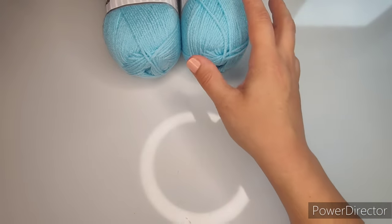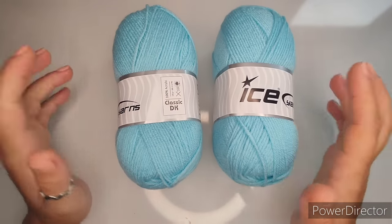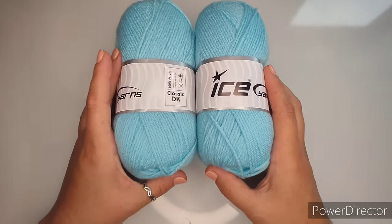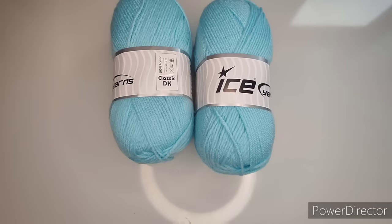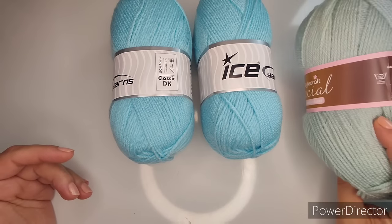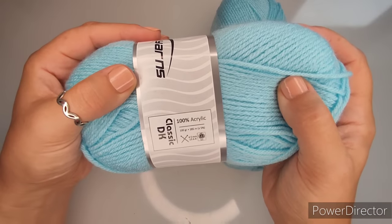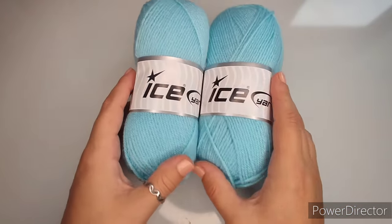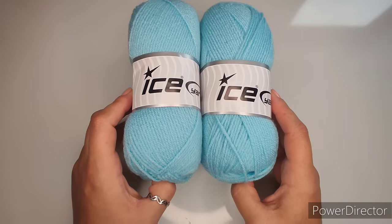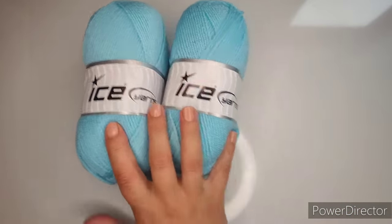For yarn, you can use any DK yarn. I have this light blue from Ice Yarns, but any DK or lightweight number three yarn is absolutely fine. For the multi-colored versions I just used scraps from different brands. You're going to need approximately two skeins or about 200 grams — a little bit less, but two skeins will definitely be enough.